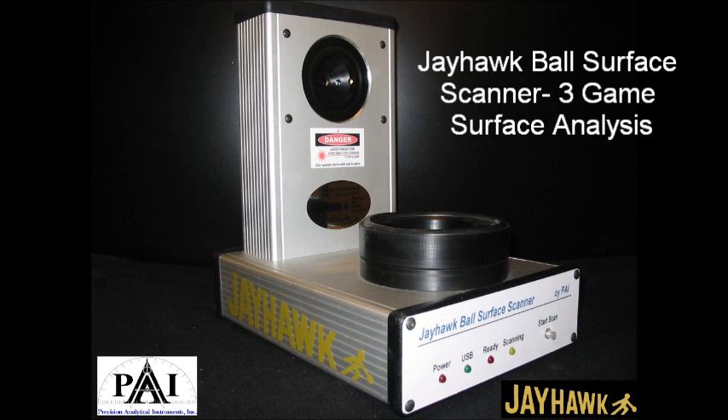Jayhawk Bowling Supply is proud to introduce the Jayhawk Ball Surface Scanner. In this video, we will be using the scanner to conduct a three-game surface analysis showing the dramatic changes that take place in typical use. Testing was done on Brunswick Pro Anvilane and the cover stock was cleaned with Ultimate Rejuvenator before each scan.